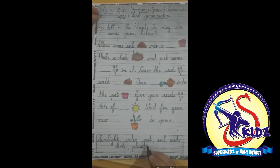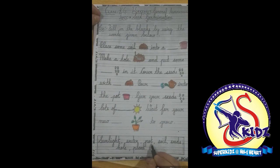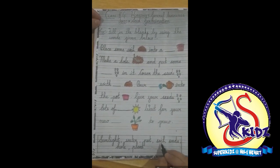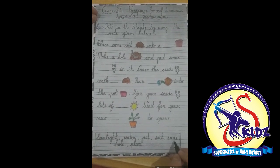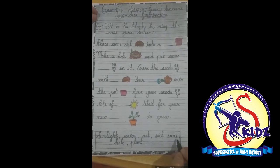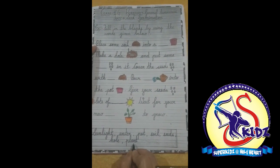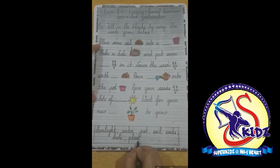Water means paani. Pot, spelled p-o-t. Soil, spelled s-o-i-l — soil means mitti. Seeds, spelled s-e-e-d-s — seeds means beej. Hole, and plant, spelled p-l-a-n-t.